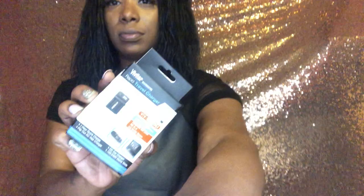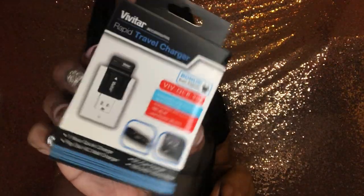So this is the rapid travel charger — that's cute as well. Like if I want to go out and charge my battery real quick while I'm waiting for my friends, we can be at Starbucks together charging my camera.